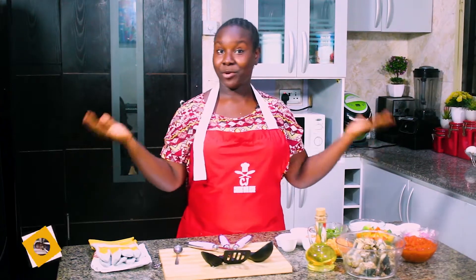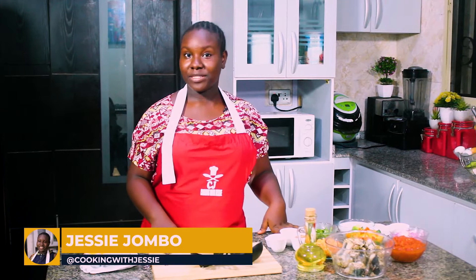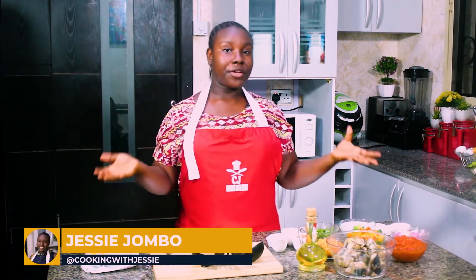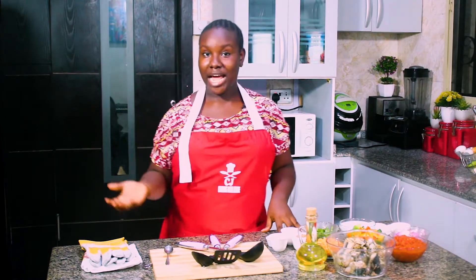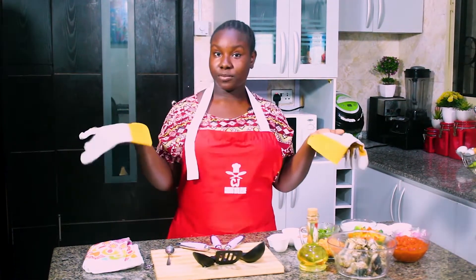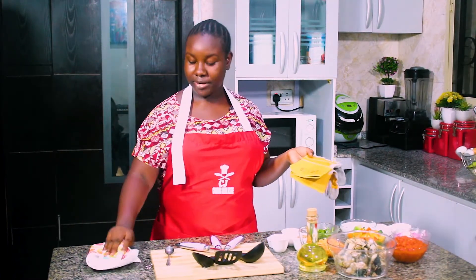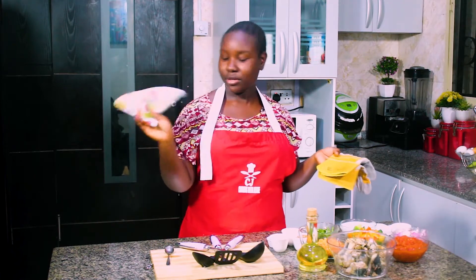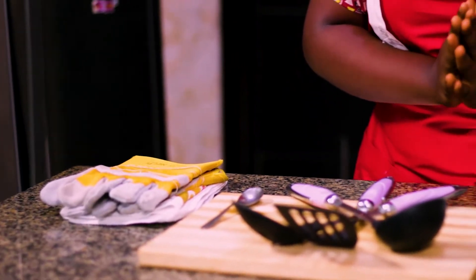Welcome back guys. I have my beautiful spread. I'm going to be making something very special, but first I have to tell you a little bit about kitchen safety. So while you're cooking, while you're in the kitchen, you have to be very careful with knives and hot objects, which is why I have my gloves to protect me when I'm carrying hot objects. And you also have to be mindful about cleaning your environment, which is why I have my towel and my tablecloth. So just a little piece about that.